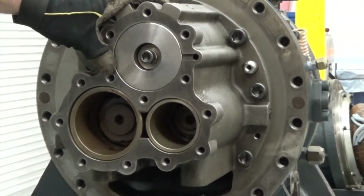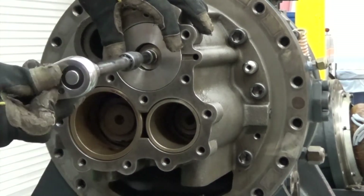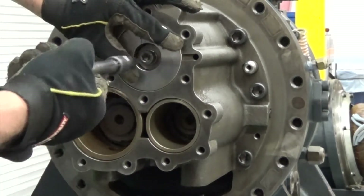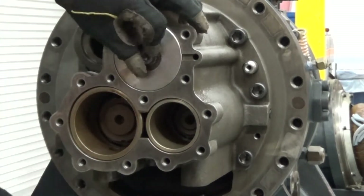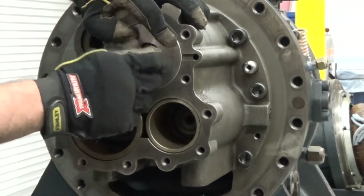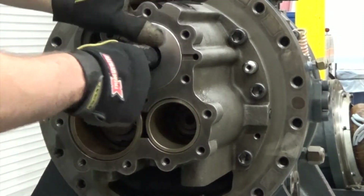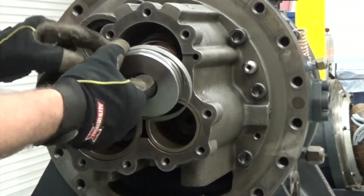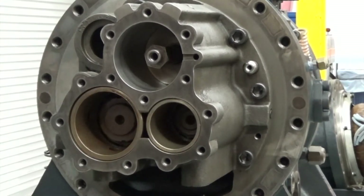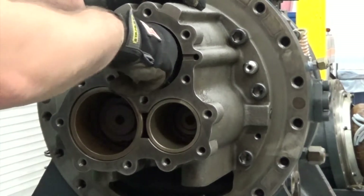Now we're going to pull out the piston modulation spring and copper washer. To do this, we're going to take our hex wrench and loosen the bolt. I'm also going to place my hand over the piston to keep it from springing out. Once we get the bolt out, we can use the spring to help us remove the piston. Now we just want to ensure the slide valve moves, so we'll grab hold of the piston here, push back and forth, and make sure it moves freely.